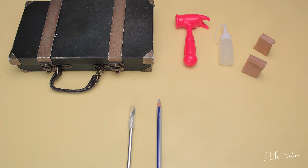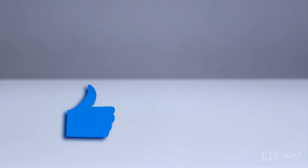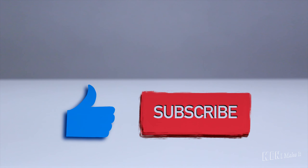My goal for this channel is to challenge myself and create fun stuff for myself. If you want to see me explore ideas and figure out ways to DIY a variety of stuff, click the subscribe button.